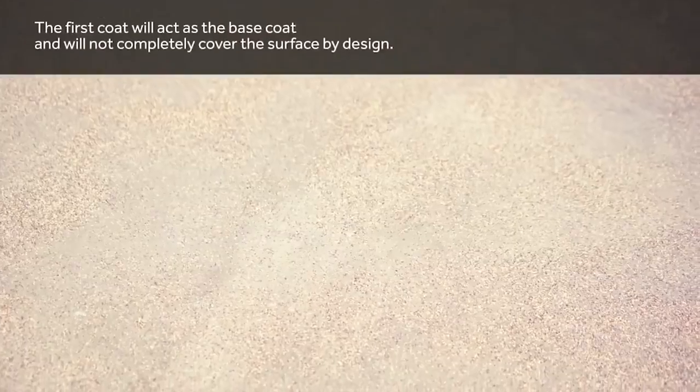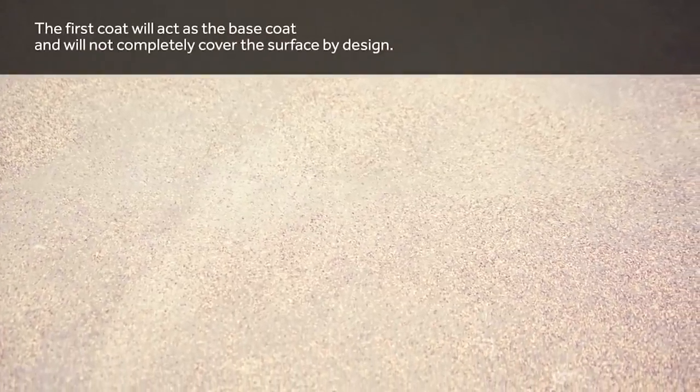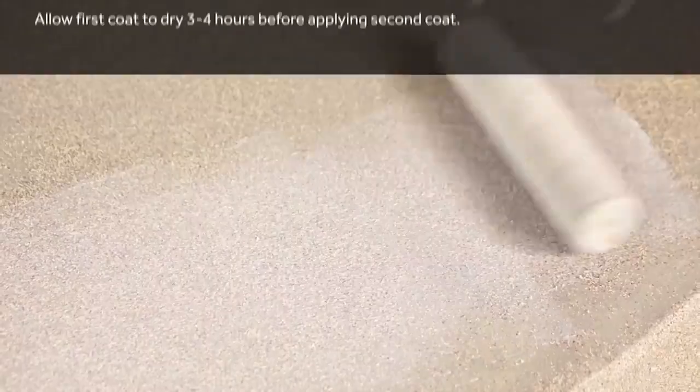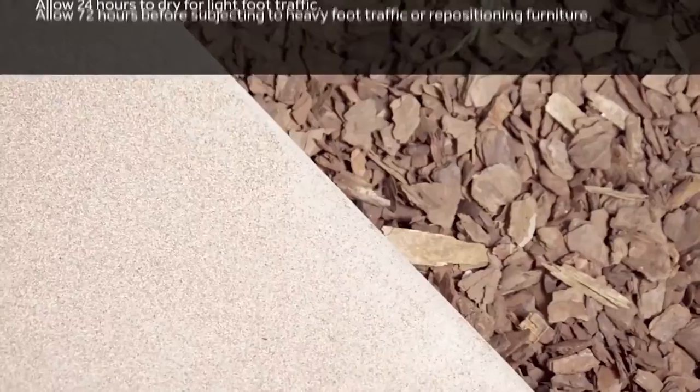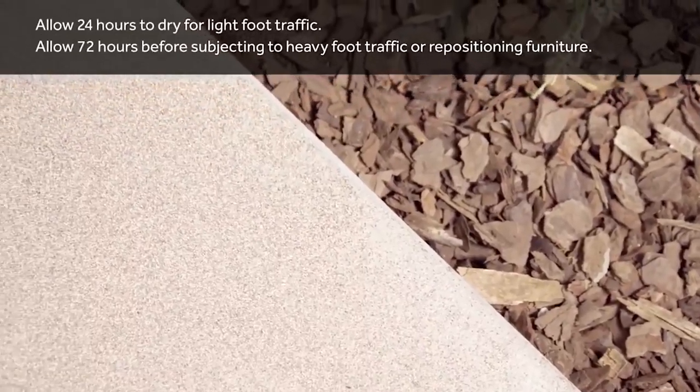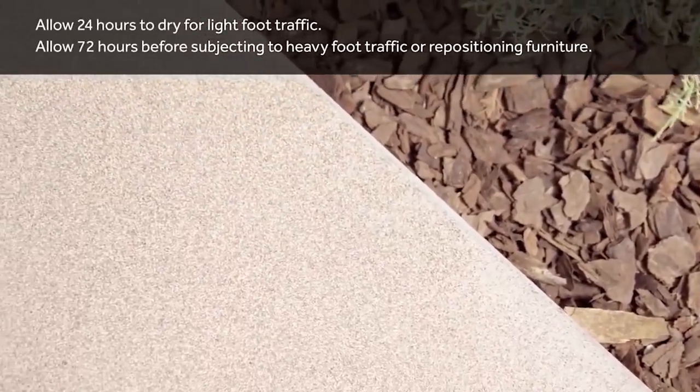It can effectively hide up to one-eighth of an inch hairline cracks, restoring the original condition of damaged and imperfect concrete surfaces. You can fill in the gaps by brushing enough amount of paint and let it dry before applying the second coating using a roller.